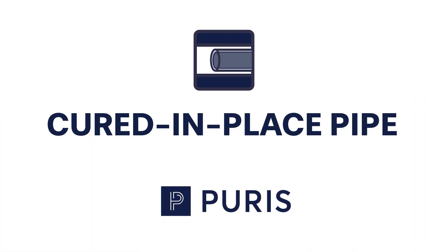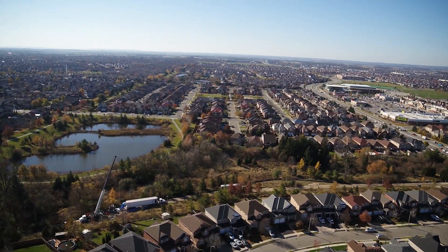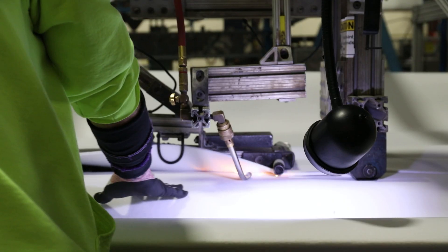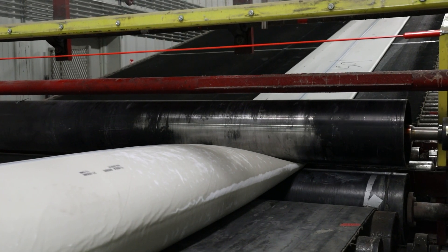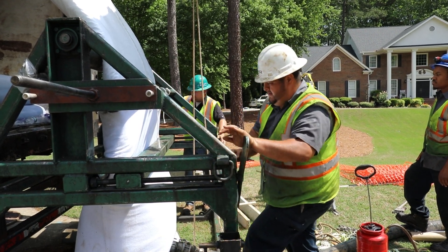Available in both thermal and UV light cure, our Cured in Place Pipe, or CIPP, solutions are engineered to extend the service life of non-pressurized pipelines by at least 50 years. Along with extended design life, CIPP is considered the most cost-effective method for rehabilitating deteriorated wastewater and storm piping infrastructure.